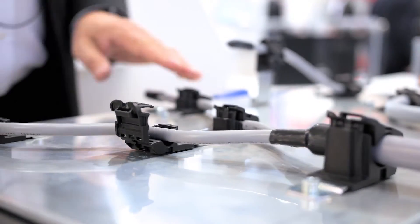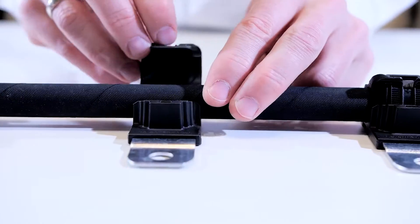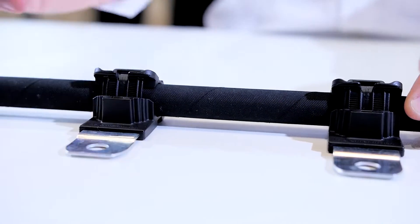Ratchet P-Clamp is extremely versatile. Advantage number one: you can pre-install them. Click, click, click, and we're done.